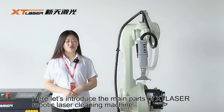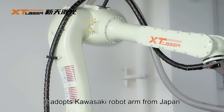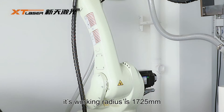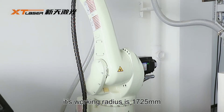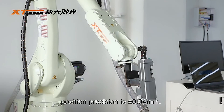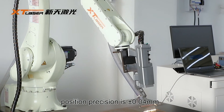Here, let's introduce the main parts of our laser cleaning machine. First, it adopts a Kawasaki robot arm from Japan. Its working radius is 1725 mm and the position precision is 0.04 mm.